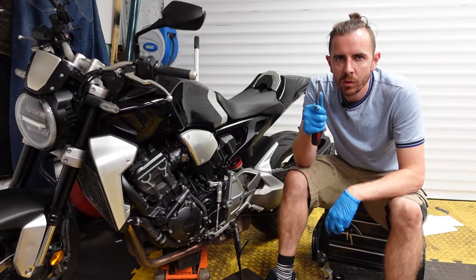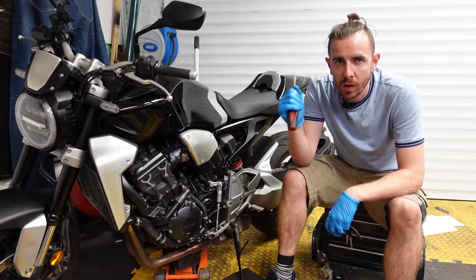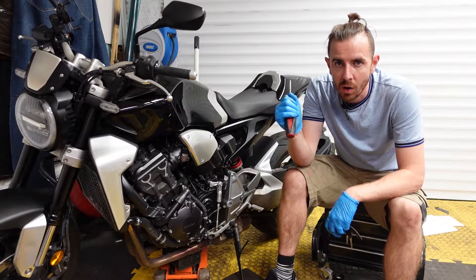Hi everybody and welcome to the video. Today we're going to be going through how to adjust the chain on your Honda CB 1000R Neo Cafe Racer.